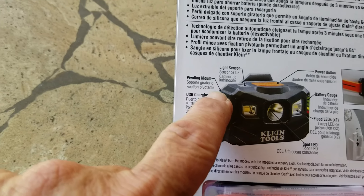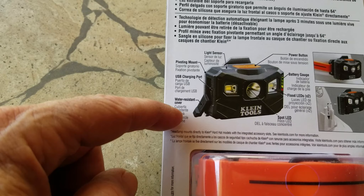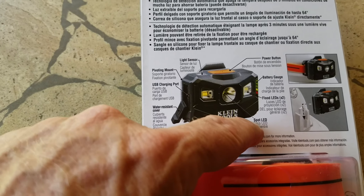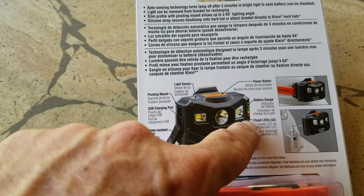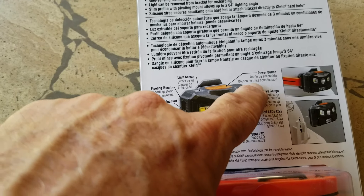There's a light sensor and a pivoting mount that goes like this. There's a charging port with a water-resistant cover. It's got an LED, two flood LEDs, and a battery gauge — that's really nice. And a power button.